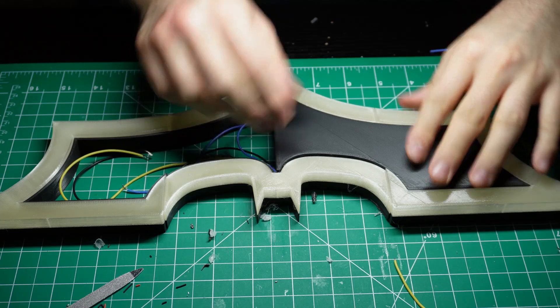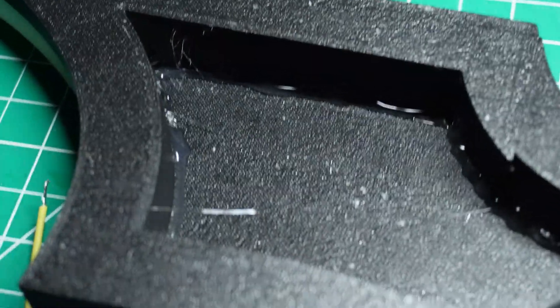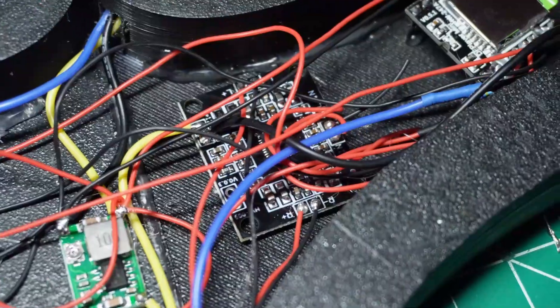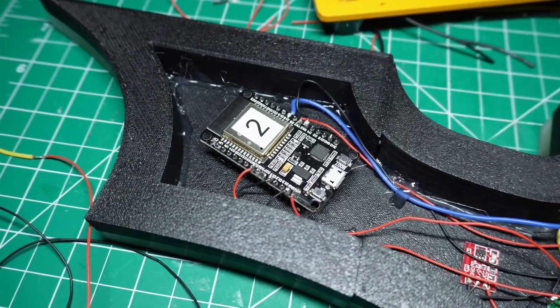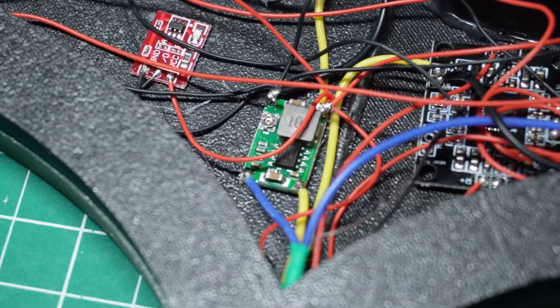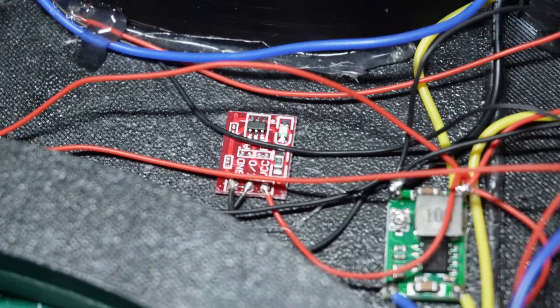After that, I glued the last 3D printed part to close the front side of the logo. Finally, I added all the electronic components and soldered cables to connect them. I used the ESP32, an MP3 player, a sound amplifier, a voltage regulator, and a touch sensor, which I will use for a cool extra function. As you could see, those cable connections aren't super pretty, but they work. Funnily enough, that's also what I tell girls about me.